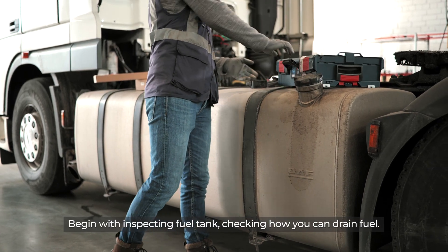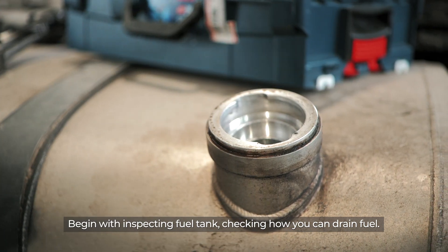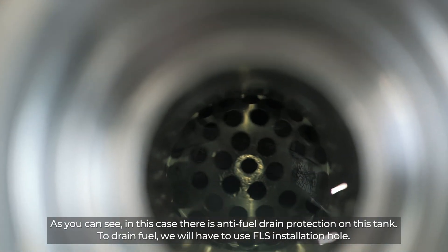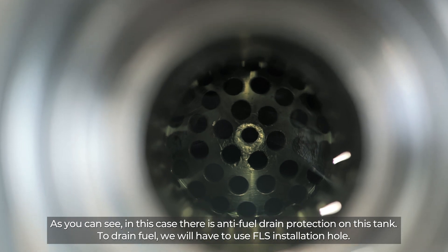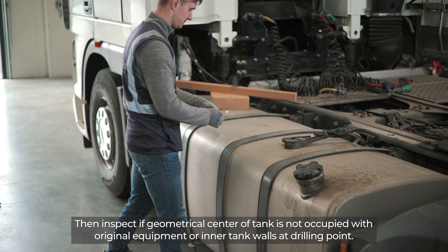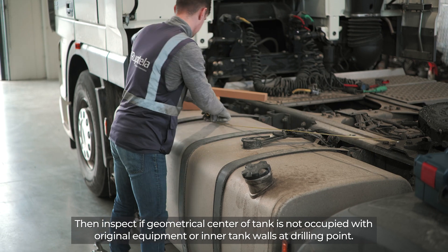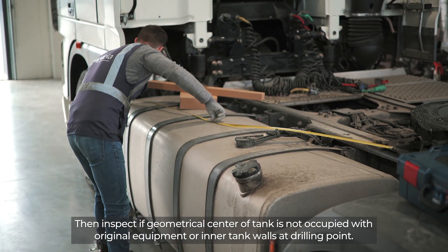Begin with inspecting the fuel tank and checking how you can drain fuel. As you can see in this case, there is anti-fuel drain protection on this tank. To drain fuel, we will have to use the FLS installation hole. Then inspect if the geometrical center of the tank is not occupied with original equipment or inner tank walls at the drilling point.